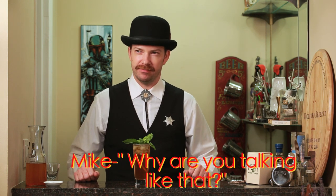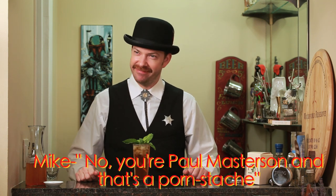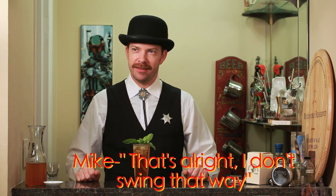Welcome to Dodge City. Today we're going to show you how to make the Stone Fence Cocktail. Why are you talking like that? And where's your beard? I'm Bat Masterson, Sheriff of Dodge City. No, you're Paul Masterson, and that's a porn stash. How dare you, sir? I challenge you to a gunfight. Oh, that's alright. I don't swim that way.